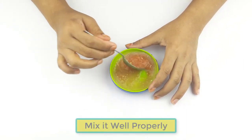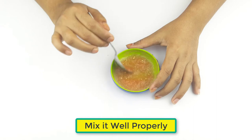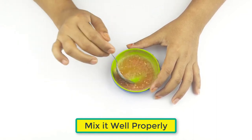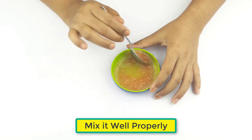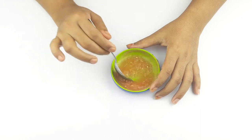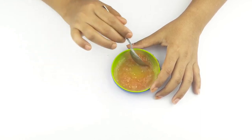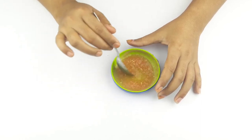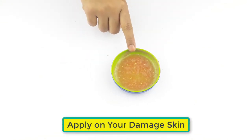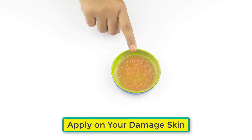Now mix it well properly. Now it's ready for use — apply it on your face gently and leave it for 30 minutes.